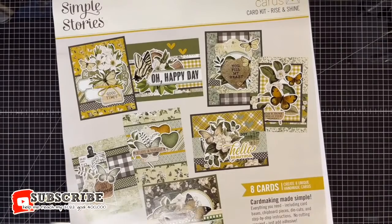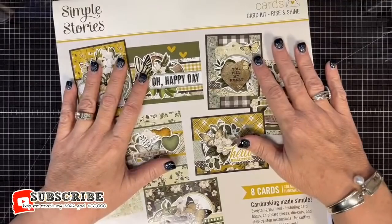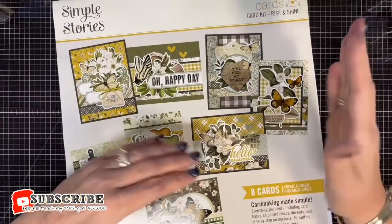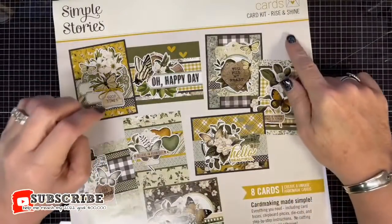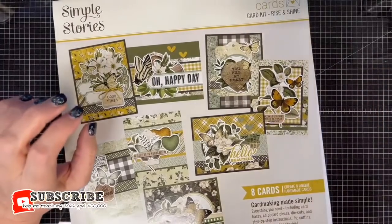Hey guys, it's MayMay and my trusty sidekick Shannon. It's just MayMay and Shannon this morning and we're going to put together this Rise and Shine card kit from Simple Stories.